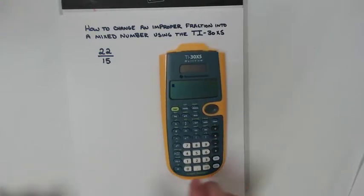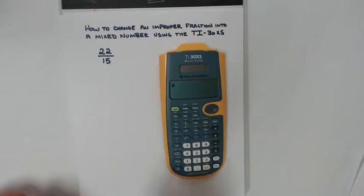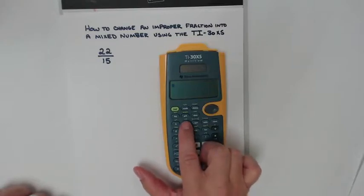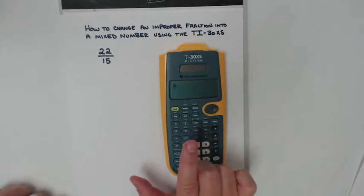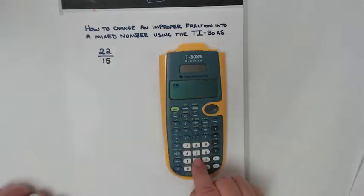The first thing I want to do is put this fraction into the calculator. Remember, this button right here is your fraction button — N stands for numerator, D stands for denominator. I'm going to press the button. It's blinking at the top, which means I need to put the top number, or numerator, in there. Twenty-two.